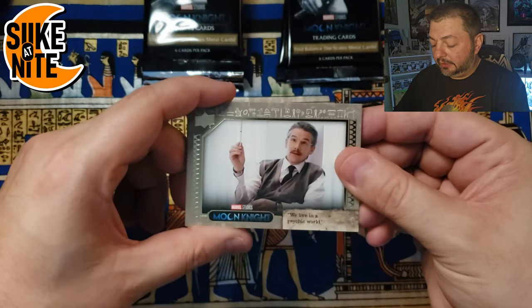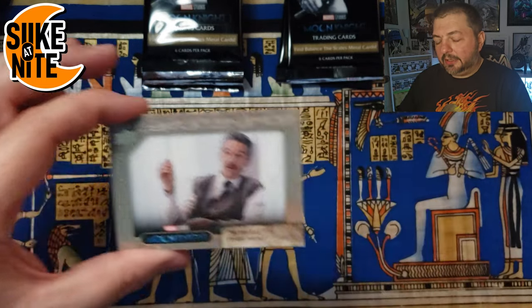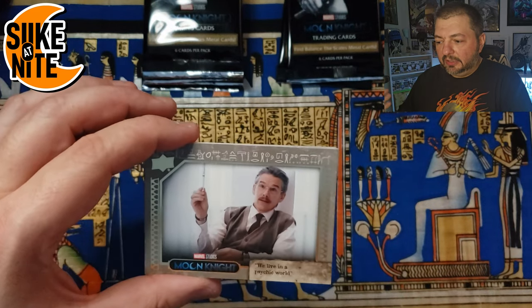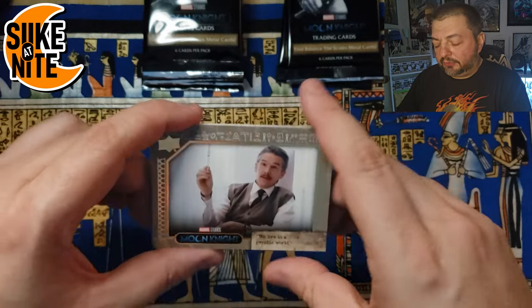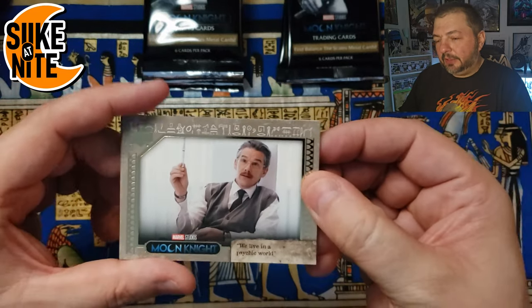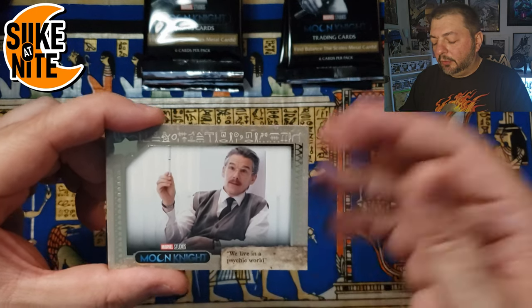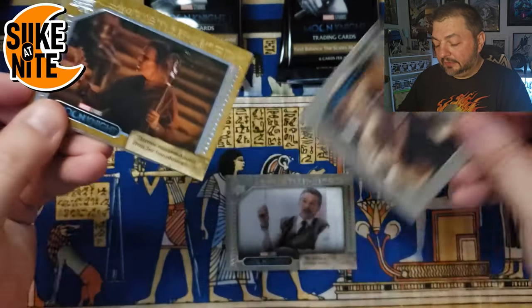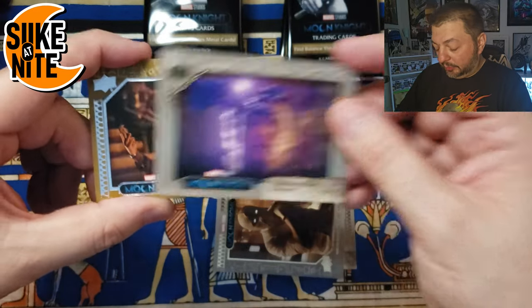Dr. Harrow — very cool. They say in the show that the asylum is their 'organizing principle,' and Dr. Harrow's character is more or less a side of Mark trying to rationalize what's happening. They put the face of the enemy on that figure because Mark and Steven don't want to trust the information. It's one of the best performances of someone playing a psychiatrist — his performance is great in those scenes. Then we got Mr. Knight — perfect. Another Ethan with the sand parallel. This is an Ethan pack — maybe an Ethan box! I'm okay with that — big fan of Ethan here.